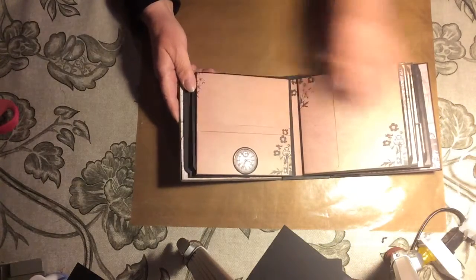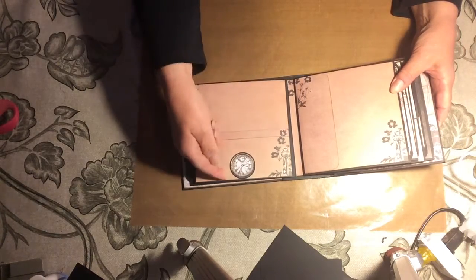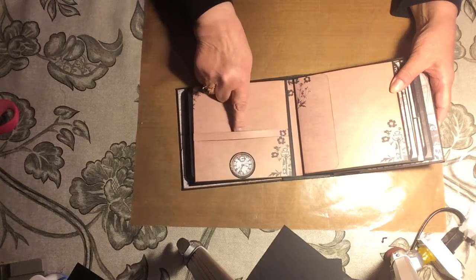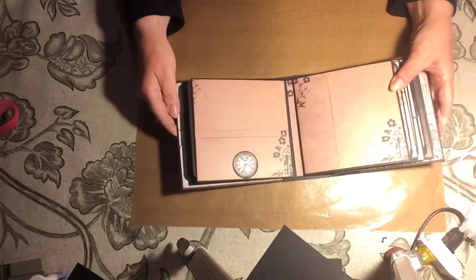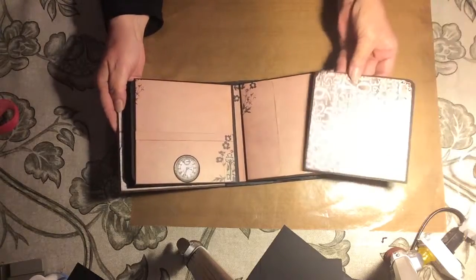On this side, there's a horizontal belly band that you could put something underneath — a photo or whatever. I also popped up on some cardstock a clock image, just attached at the bottom and open at the top, so whatever you slide underneath the belly band could also go under that little tab to keep it in place. On this side, we have a pocket, and there's the photo mat page that goes with this one.